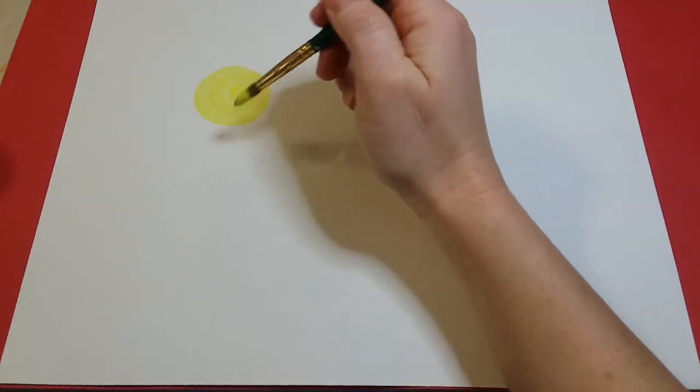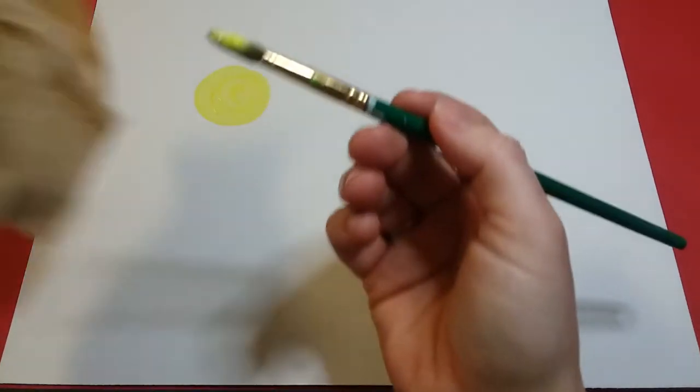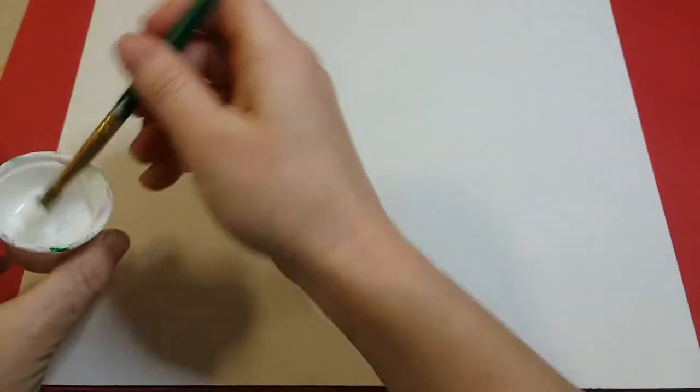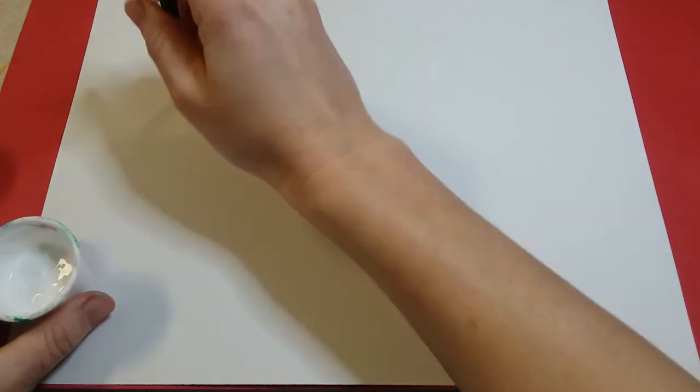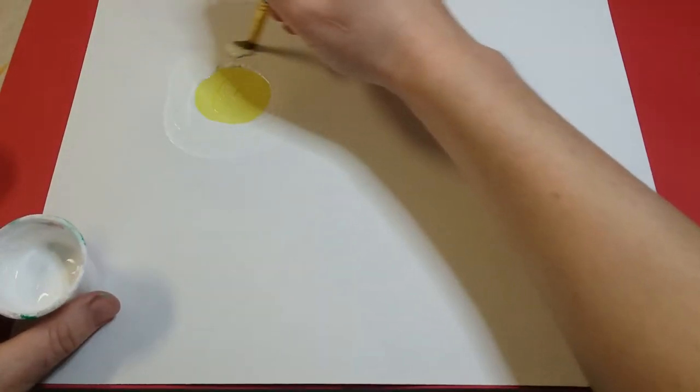Once we're done with that, you're gonna start by adding some white on the outside. Clean off your paintbrush and take some white. Even though your paper is white, this is just gonna allow for some of the blue to mix that we put on next.